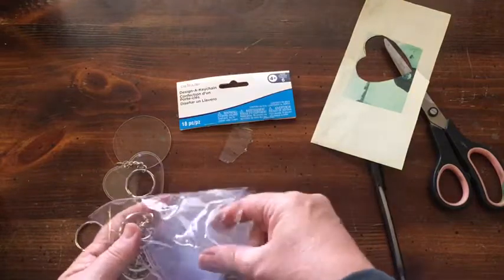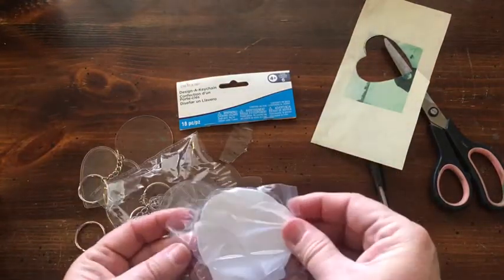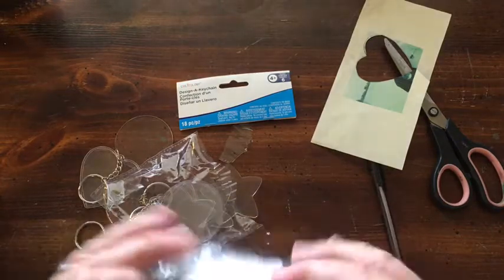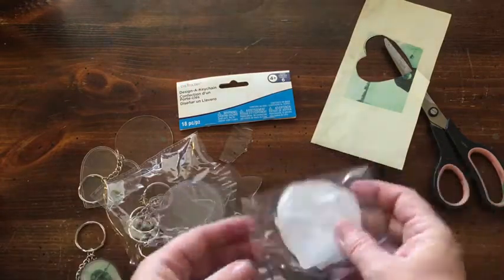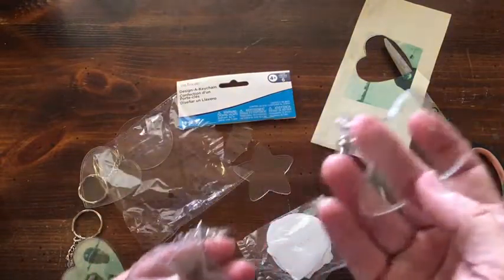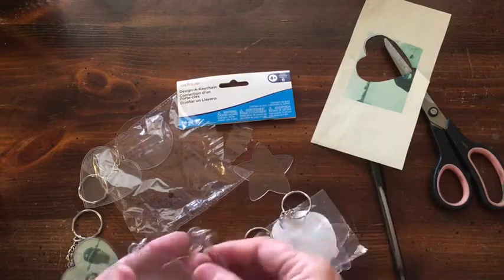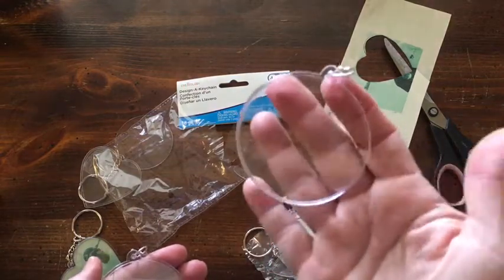Oh, look — it also comes with templates, which I didn't know! So you could draw on these. You have a star shape — it's kind of a puffy star — and you also have a circle.